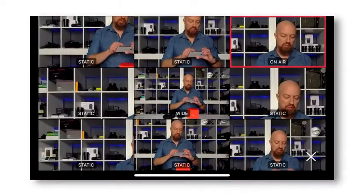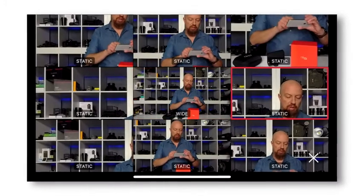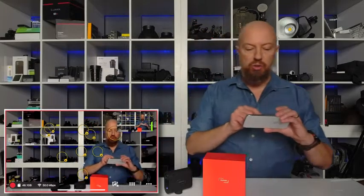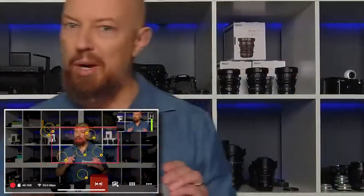You can also save preset camera positions, allowing you to quickly jump from shot to shot. You can even have the software automatically track your face — tap on your face to zoom in, and as you move around the camera will always track you, keeping you in frame no matter where you go.